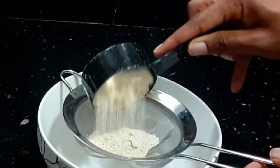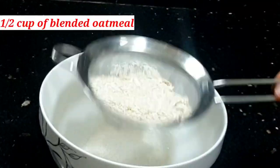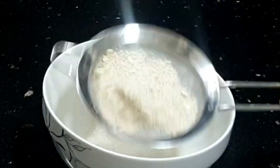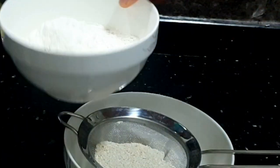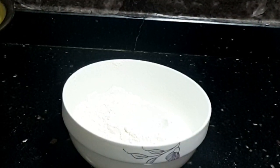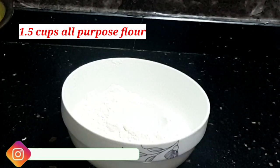My secret ingredient — which isn't so secret anymore — is adding oatmeal. I'm adding a half cup of blended oatmeal, or oatmeal flour if you have it, which is just the same thing. Then I'm also adding one and a half cups of all-purpose flour.